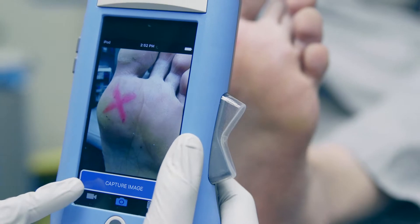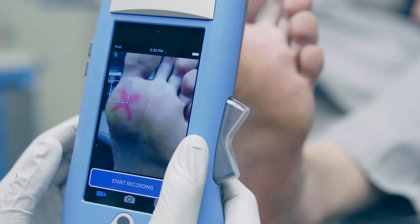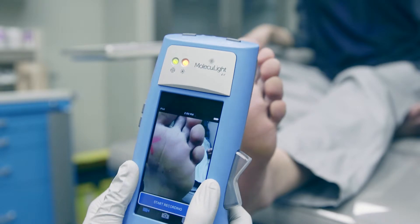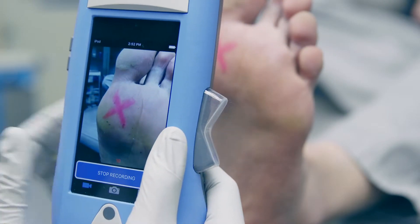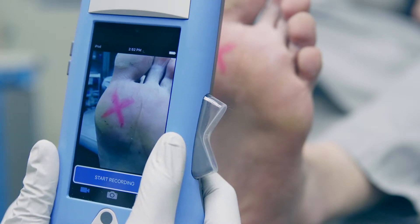Or if you'd like to take a video, press the video icon in the app. Then tap the screen to obtain focus, then press start recording. As you move the camera around the area, note the rangefinder LED and make sure it remains green in color so you know you're at the optimal distance to capture the images you need. When you're done, simply press stop recording at the bottom of the screen. It's that easy!